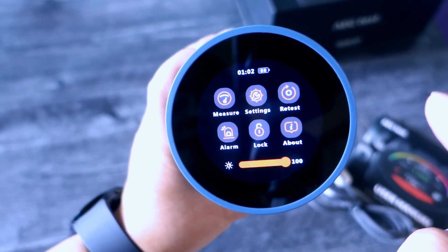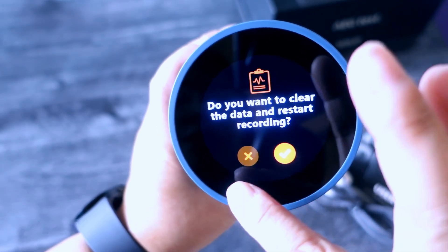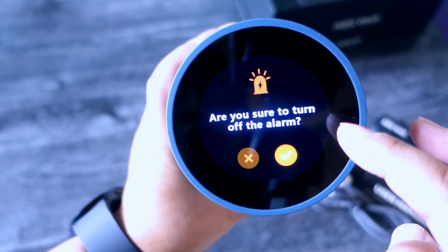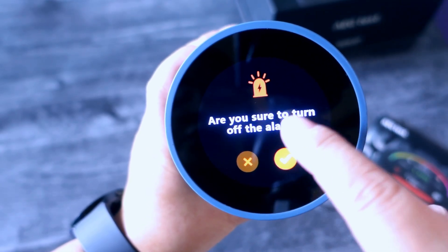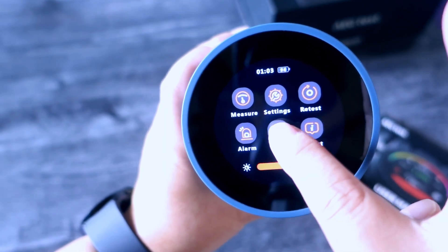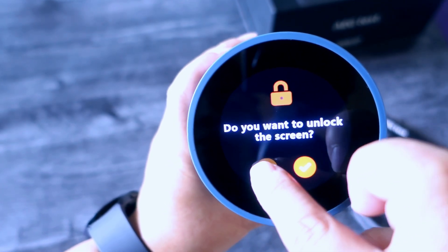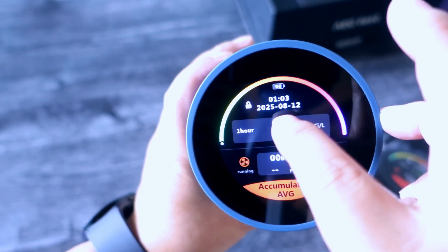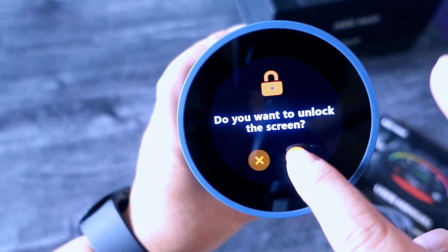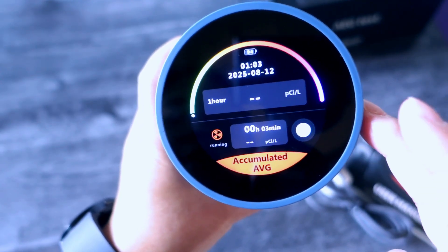Let's go back to retest — it asks if you want to clear the data and restart recording, so I'll just cancel that. The alarm asks if you're sure to turn it off — you can leave it on. There's also a lock feature here. You can lock the screen, and it will ask if you want to unlock it before you proceed.